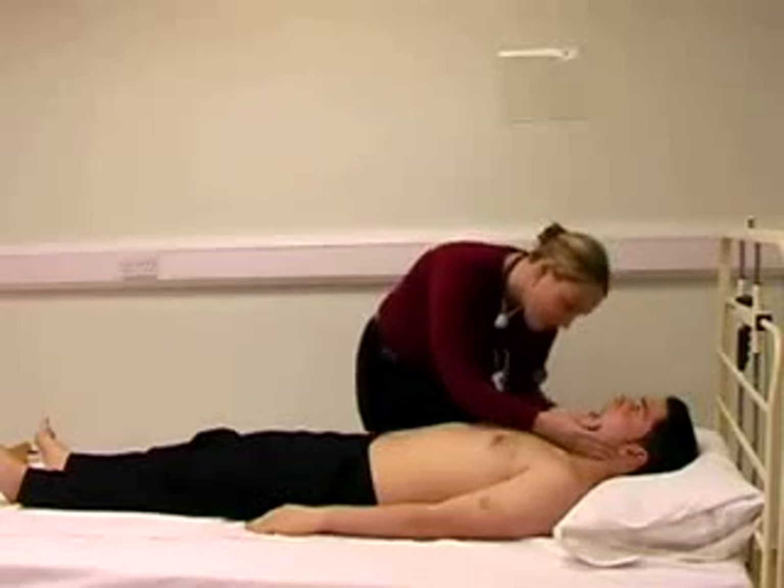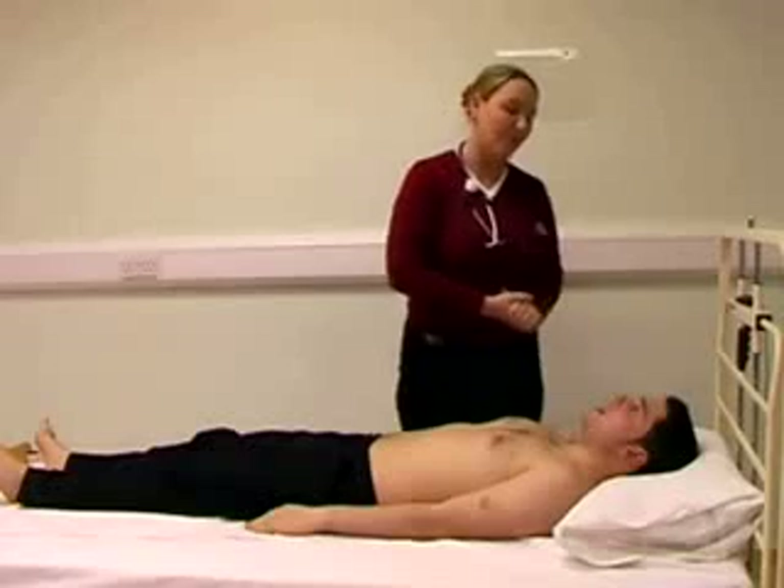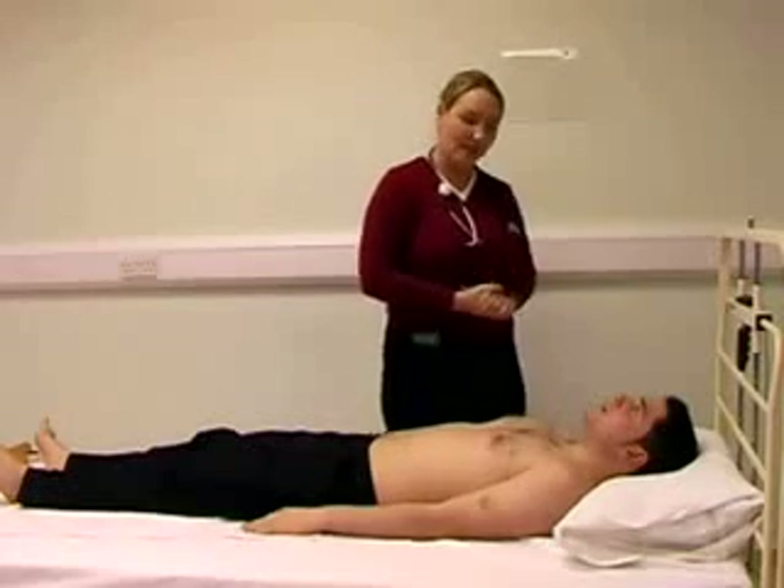Could you open your mouth for me? Looking again for central cyanosis, any ulcers, abnormal pigmentations, or other signs in the mouth.